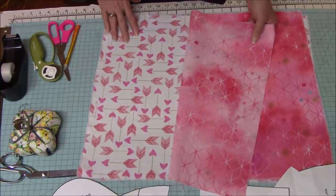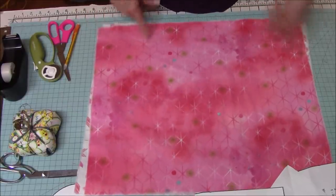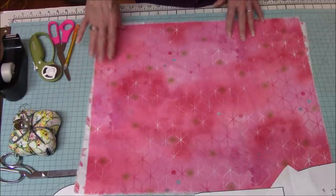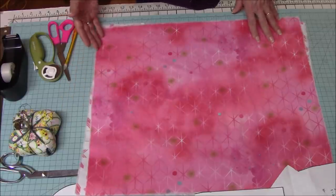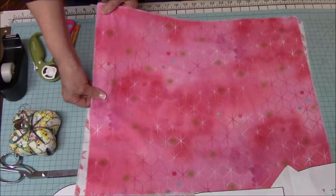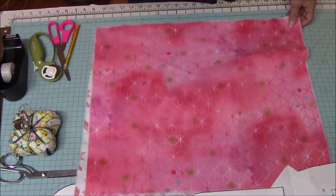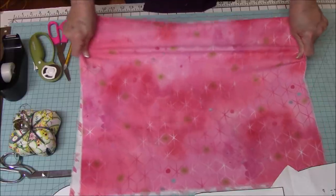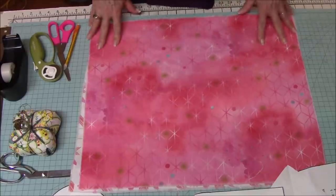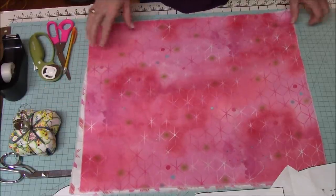I've got two fat quarters. I've already washed them in hot water, dried them, and pressed them. Fabric has two grains. When it comes from the factory it has edges — the selvage — with little dots or company names, and that's the straight grain that doesn't stretch. The cross grain has quite a bit of stretch. The part that goes around the head, I like to cut on the cross grain because it gives just a little more give, stretch, and fit. A fat quarter is usually 22 inches wide and 18 inches long — half a yard.